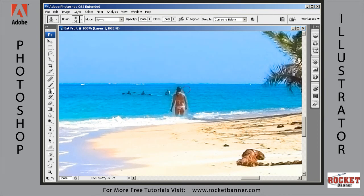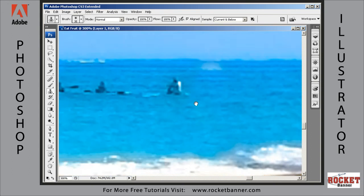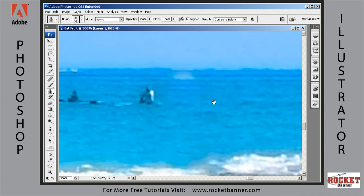When you're not trying to be too precise — oh, I got a little bit of the sky here, so hit Control+Z. We'll just continue painting. See how easy that is. Is that a person sitting on a surfboard? I don't think so — let's get rid of him too.